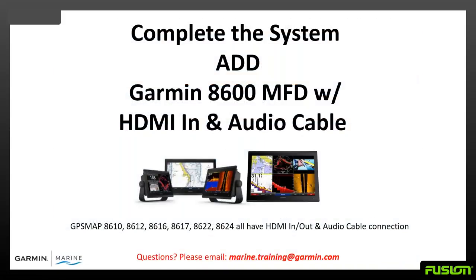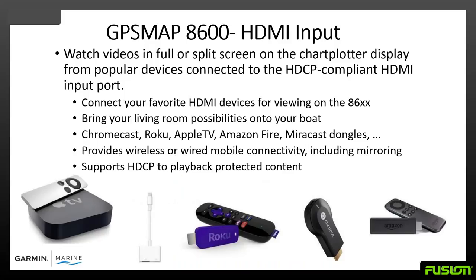To complete the system, match your Apollo amp stereo to the Garmin head unit. Many people start with our premium flagship Garmin 8600 MFDs, available in 10, 12, 16, 17, 22, and 24-inch models. All these models have HDMI input and output and audio cable connection. The GPS Map series has HDMI input so you can watch videos or use split screen. Connect your favorite devices — Apple TV, Roku, Chromecast, Amazon Fire Sticks — to your MFD and view them on your Garmin MFD display.